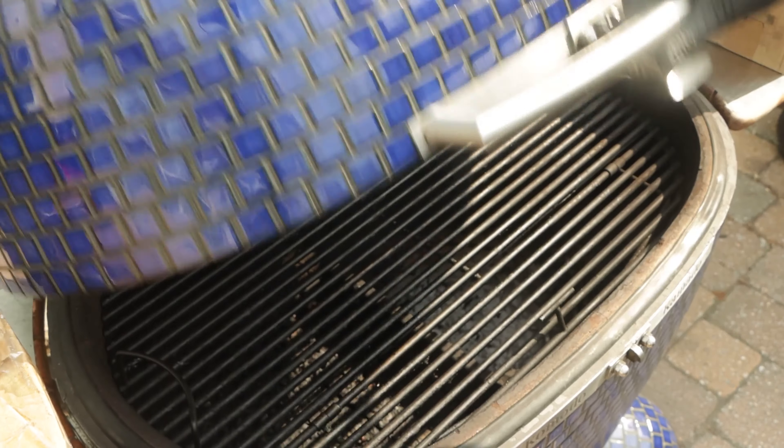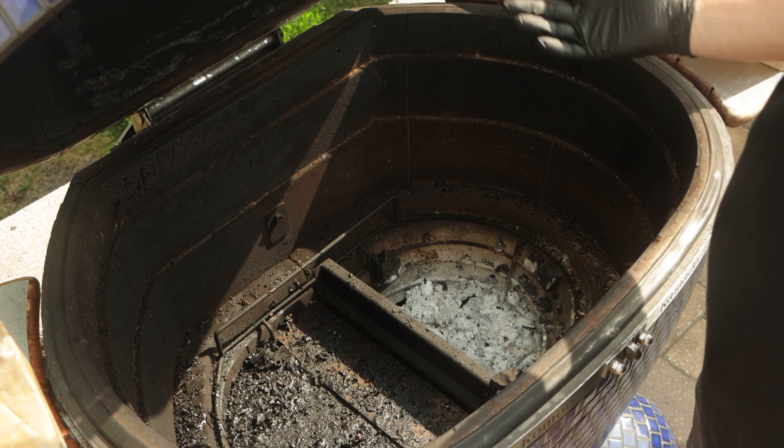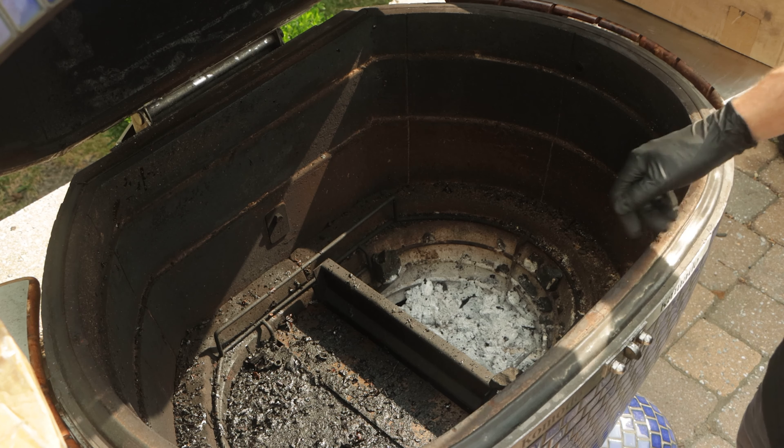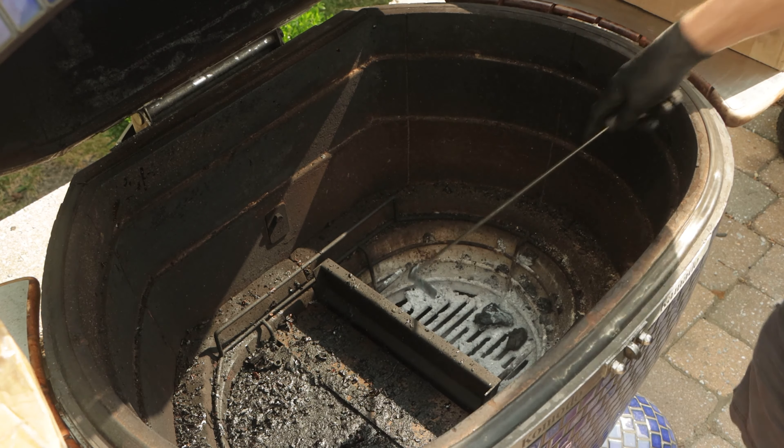Let's have a look inside our Komodo Kamado. I've just got the top rack in. Recently did a brisket video and as you can see it's a little dirty — you can tell I did not use a drip pan, but that'll be okay. What we're gonna do is clean up some ash and we're gonna use a half basket today. This can be a pretty quick cook — I'm thinking four hours.